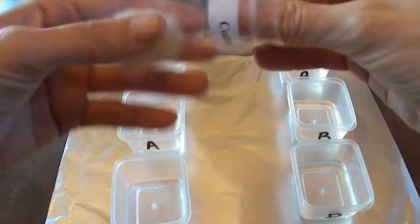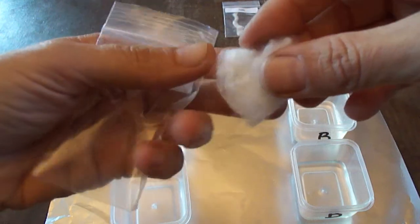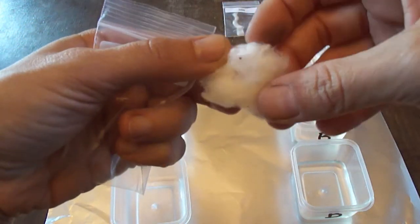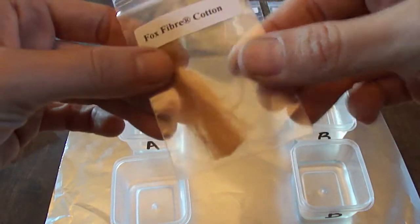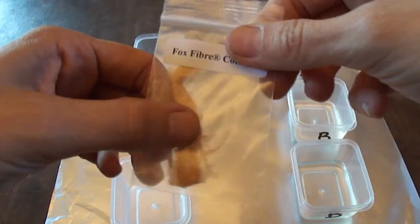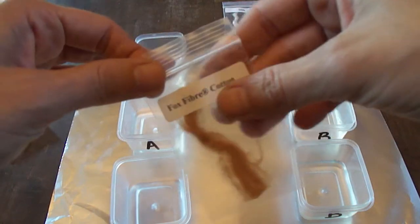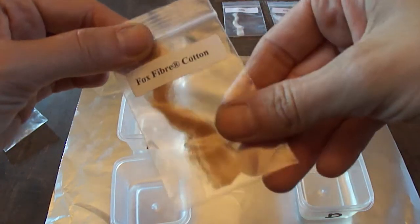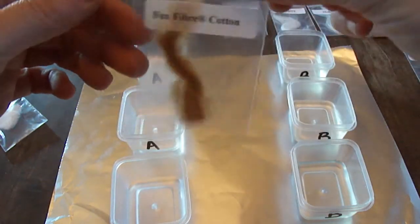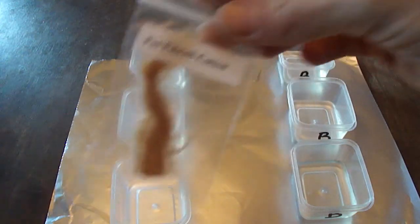Cotton looks just like what you'd think — very similar to a cotton ball, except this is unbleached and still has bits of seed in it, very natural looking. I've also got a really cool one called Fox Fiber cotton — a company that actually developed a way to grow cotton in colors. This is grown orange, it wasn't dyed after the fact. They get light colors like pale greens, pinks, and oranges.